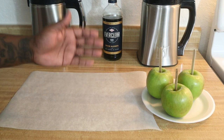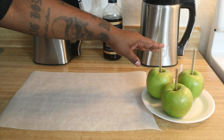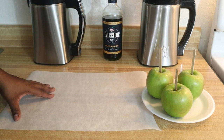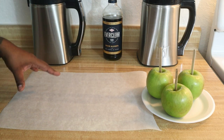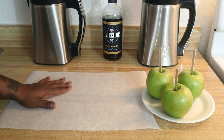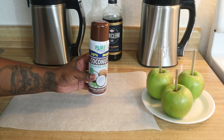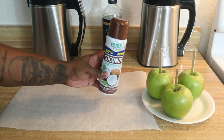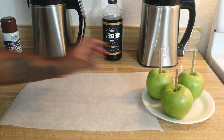First things first, let me tell you about the preparation. As you can see, we have the apples here with popsicle sticks in them. You can use popsicle sticks or skewers — whatever you want to use is fine. We also have a piece of parchment paper that we're going to use once we dip our apples into the candy. Before we place the candied apples on the parchment paper, we're going to spray it with some nonstick coconut spray so that they don't stick.